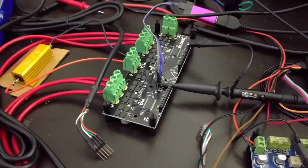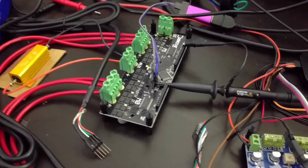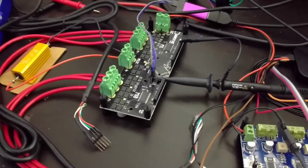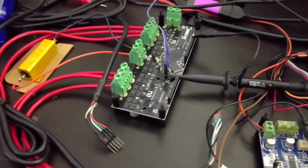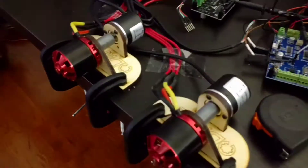Here I'm going to demonstrate the sensorless startup and running of the O-Drive. As you can see, these encoder wires that I have here are not currently plugged in. The test stand I have does have encoders, but we are not going to use them.